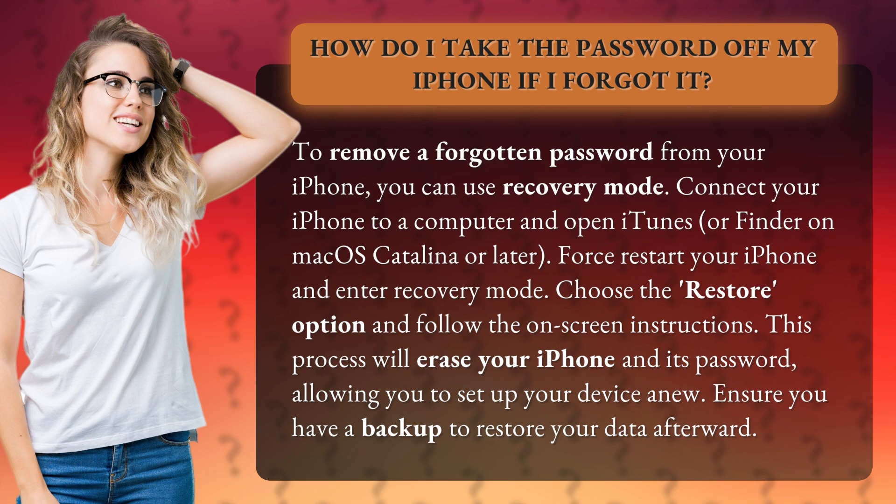Connect your iPhone to a computer and open iTunes, or Finder on macOS Catalina or later. Force restart your iPhone and enter Recovery Mode. Choose the Restore option and follow the on-screen instructions.